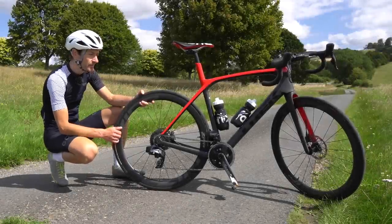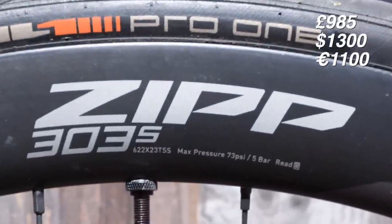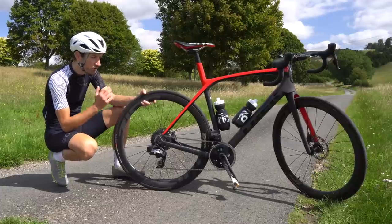Let's talk about the price. They cost £985 here in the UK and yes, £1,000 is a lot of money. You can buy a lot of nice things for that sort of cash, but it's an important price point in the carbon wheel market.